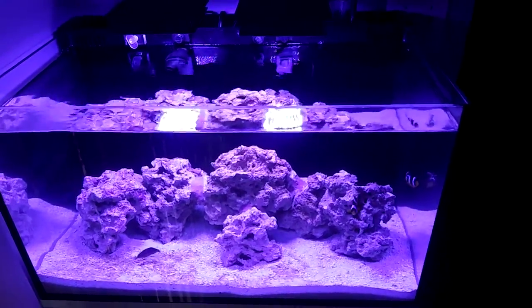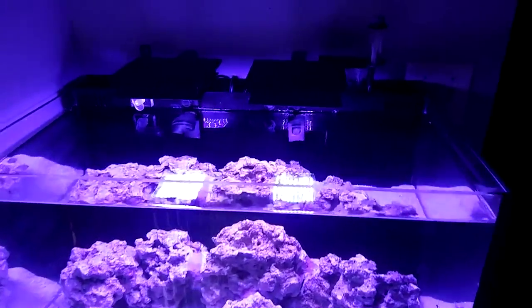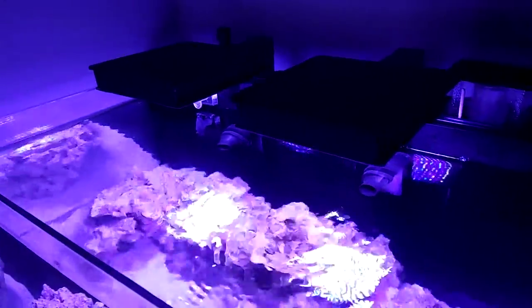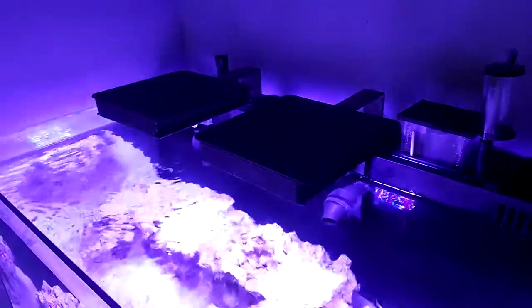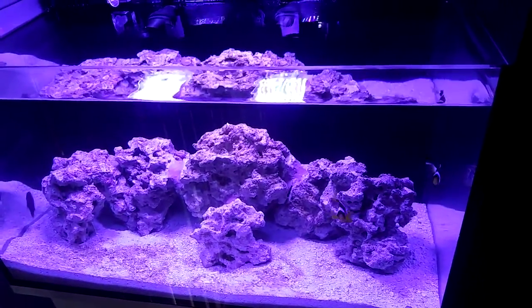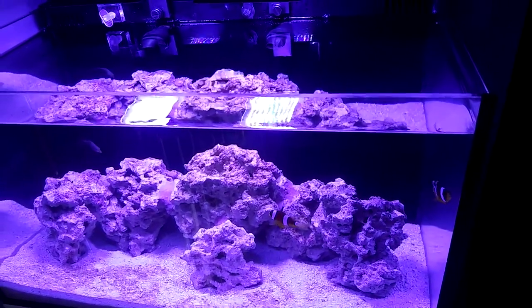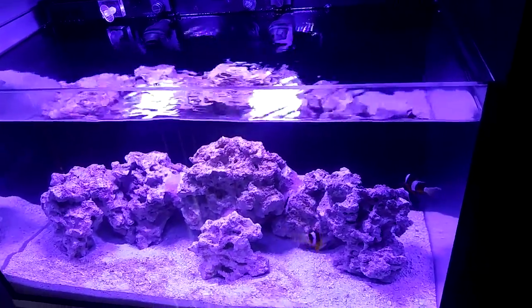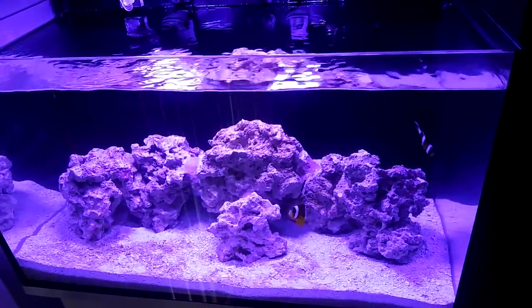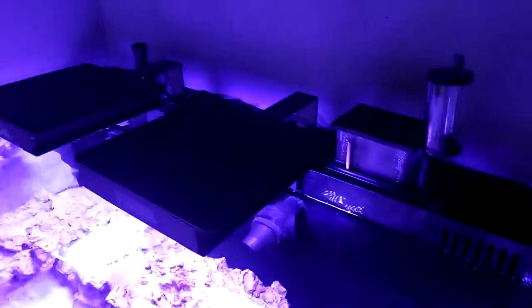As far as equipment goes, these two lights are the Fluval Nano 25,000K — we added two of them because one light wasn't spreading all the way through the tank, so now there are no dead spots. We plan on putting some coral in, so if you guys have any ideas of what you'd like to see, send a message and let us know.